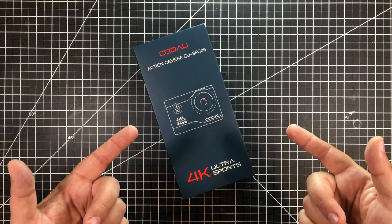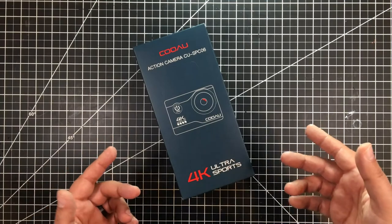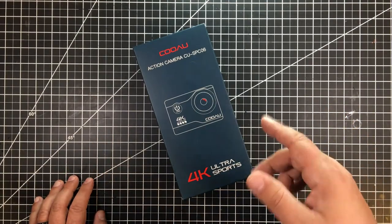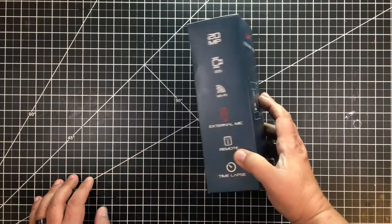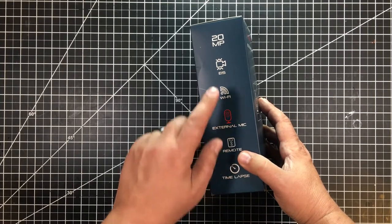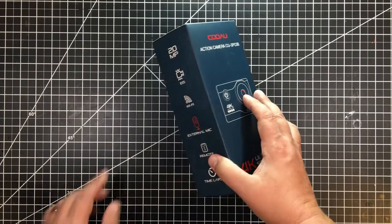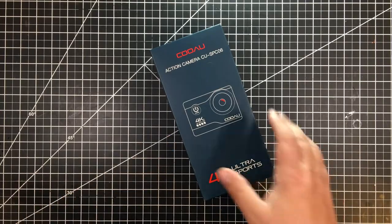Welcome to this episode of On Photography. I went looking for an economical action camera — it had to have 4K and external mic input. I found one. It also comes with a remote, does time lapse, has Wi-Fi, 25-megapixel stills, and it's under budget. Let's open it up and see what's in the box.